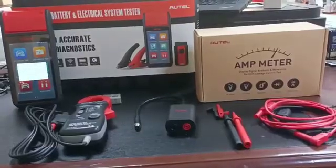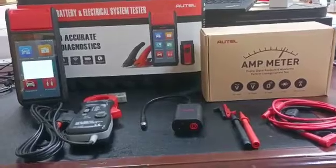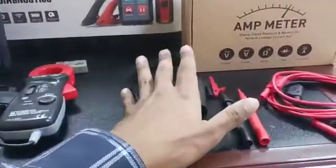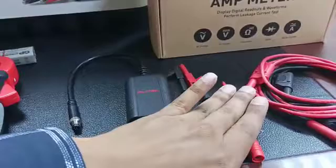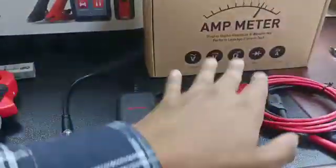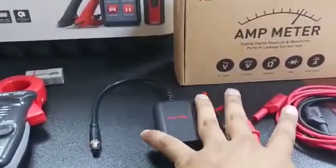Welcome to Al Mohandas Diagnostic Acumen Sharjah. Today we have the Autel Amp Meter, which is actually a combination of the Autel Maxi Bass BTAK set, which comprises of the DM-100, the alligator clip, the multimeter probe, and the multimeter stress leads.